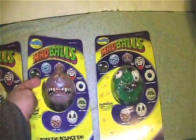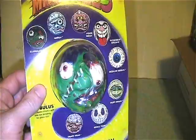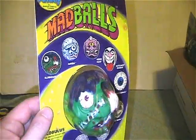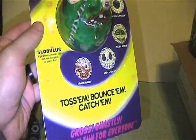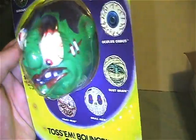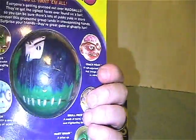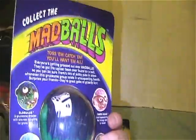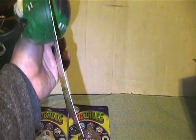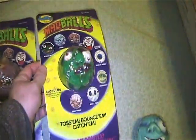Here is Slobulous, who is also on an unpunched card — he is in awesome condition. The bubble might have a dent in it, which is normal for these figures because the packaging is really weird. It works for them, but for storage the cards always warp a little, and a lot of the time the bubbles get dings.